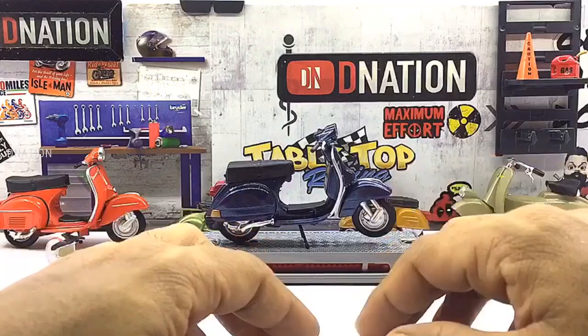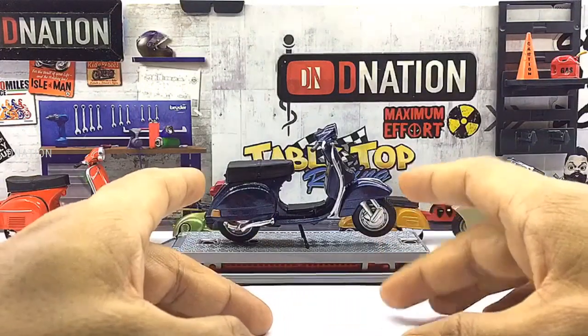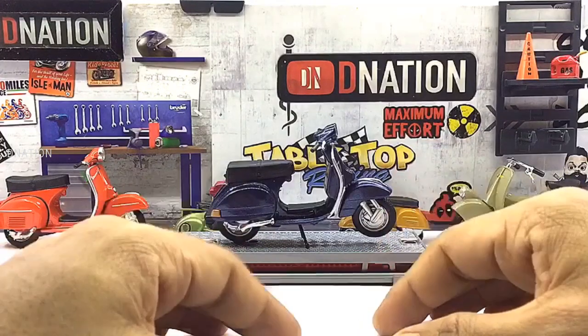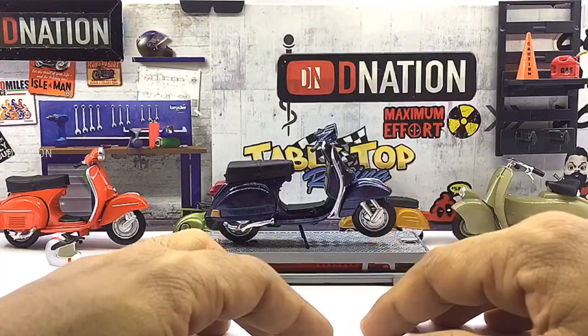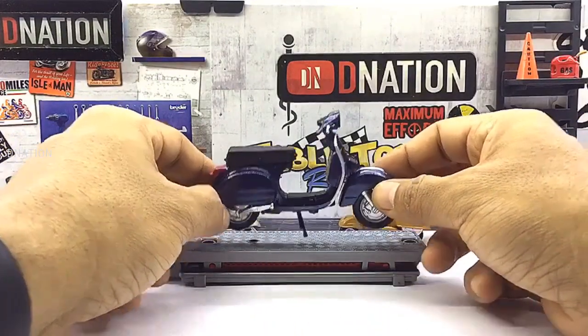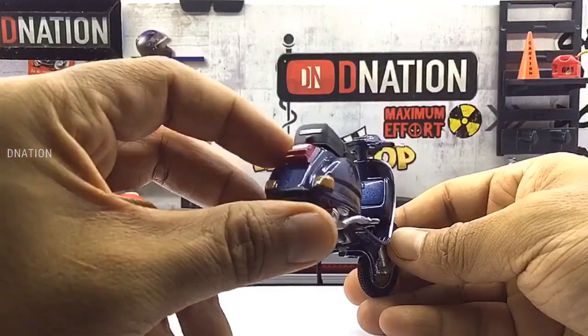I'm glad I made a choice to get this variation as I'll be able to add it to my ever-growing 1/18 scale diecast motorcycle collection. With this model, you're guaranteed a replica which is built to last and will warm the hearts of any diecast motorcycle collector or hobbyist. So with that being said, now let's take a closer look at the exteriors of this scooter.